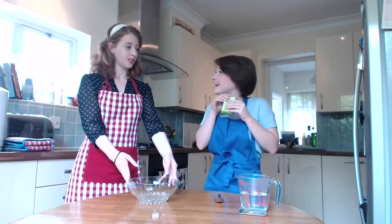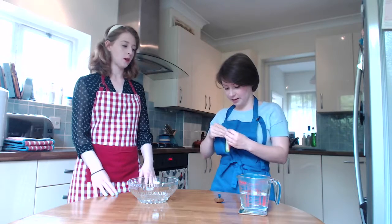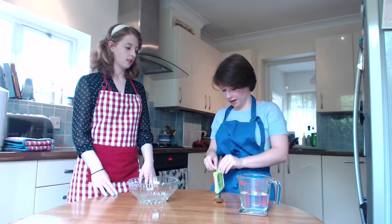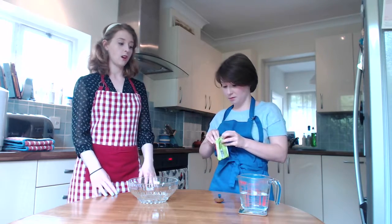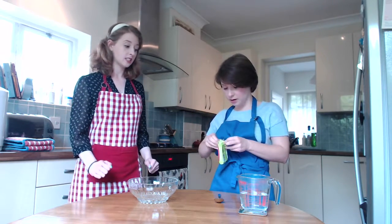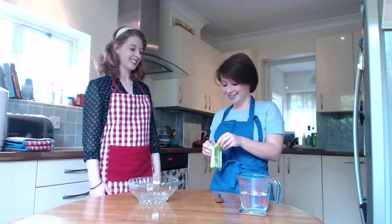Oh, it's all squidgy. I should probably not squidgy the jelly — don't squidgy it too much! I can't open it. Do we need some scissors? I think we do. Oh no, I think we've got it. We've got it — we're in! Katie versus packaging: Katie wins.